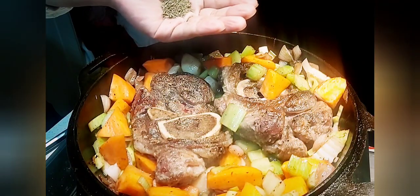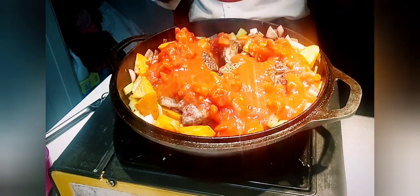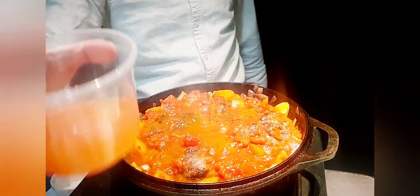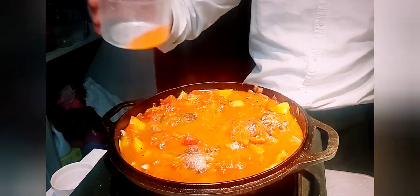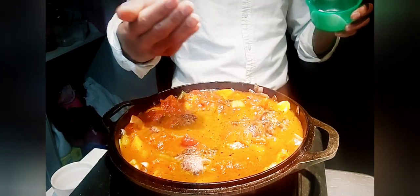We're going to throw in some dried thyme, dried rosemary, and a mixture of diced tomatoes and tomato sauce in the pan. I'll add the beef stock here — I don't want to use water, beef stock is the best. And throw in a little bit of salt; you can always add more later.